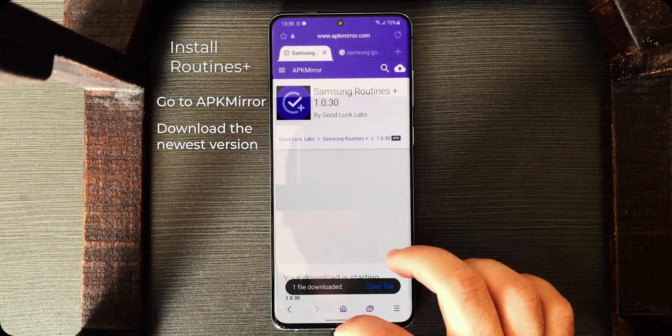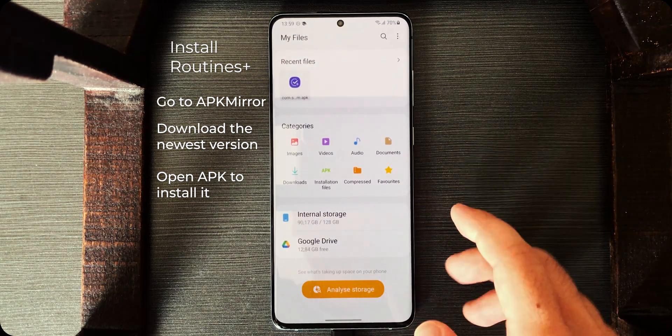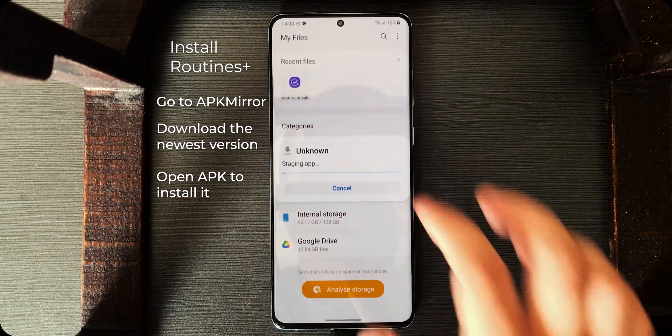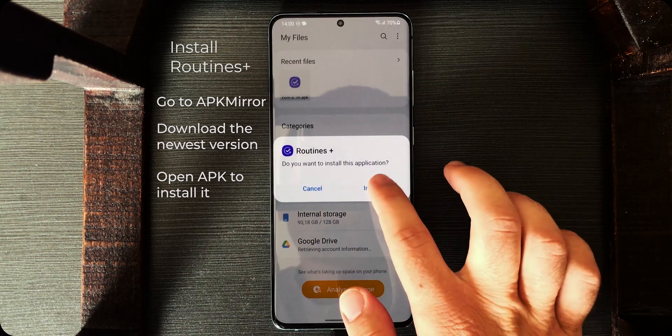After the download has been finished, go to the file explorer of your choice and go to where you downloaded it — usually it's Downloads. Here it's showing under Recent for me. Tap on it, go to Settings, allow from this source — you may disable it later — and then install.